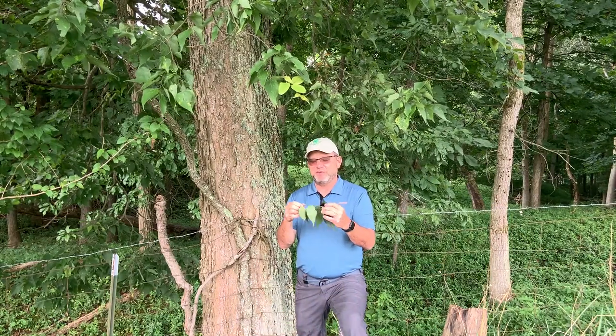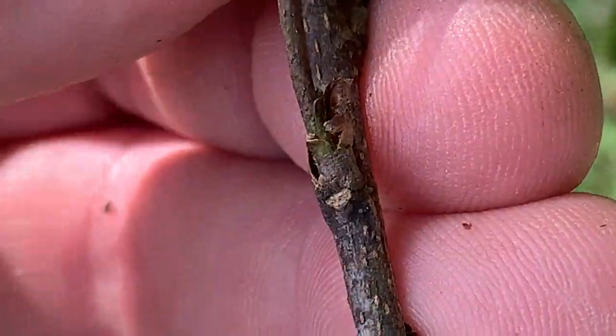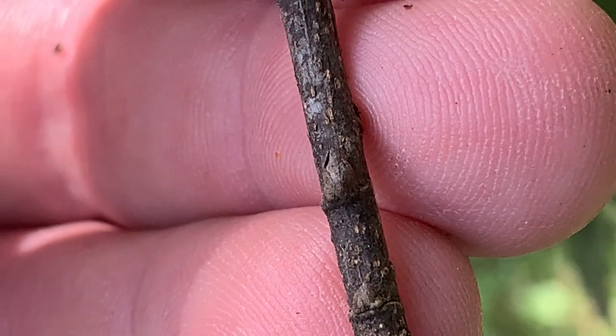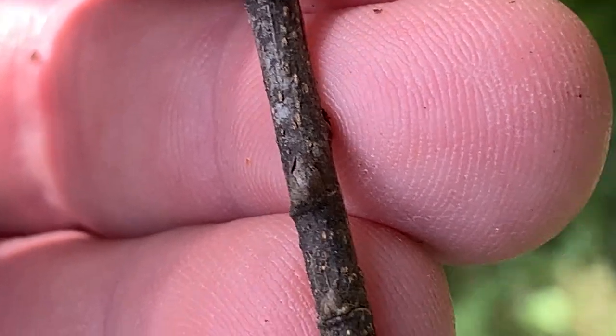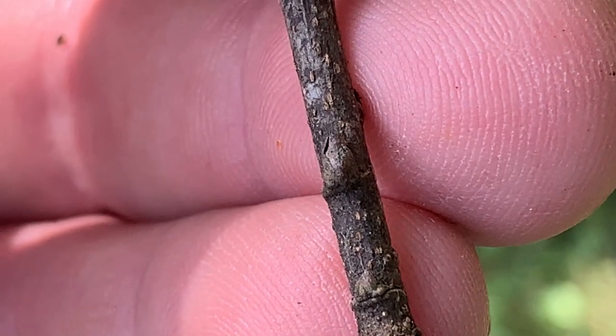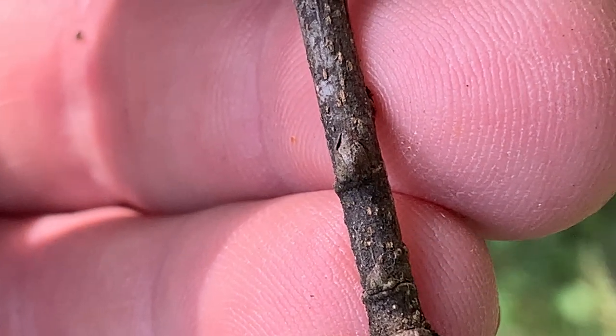They'll also have a petiole that's about a half inch or so in length. The twigs are very fine, a dark reddish-brown color, and you'll see obvious lenticels or dots on these twigs. The buds on the sides of the twigs are very small — they're kind of triangular in shape with a flat base, triangular, and they lay flat onto the twig. That's a great identifier.